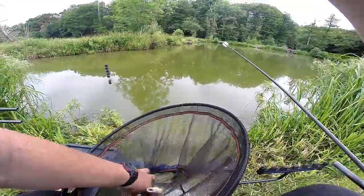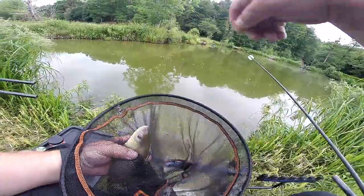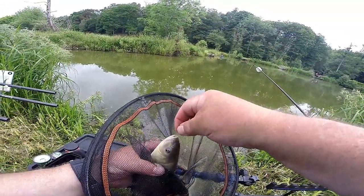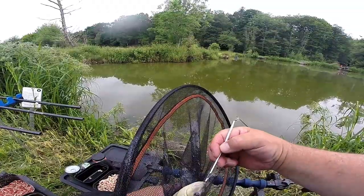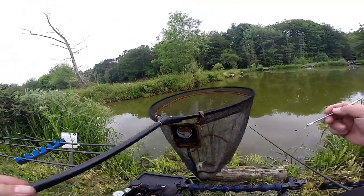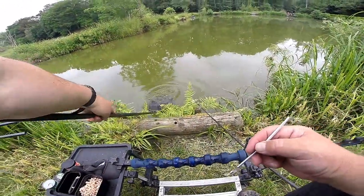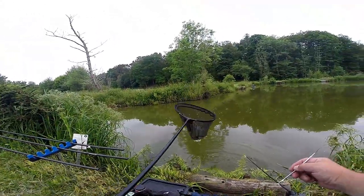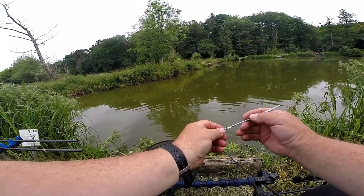Let's just grab him in the net. He's a bit like a bar of soap. Looking at where the hook is, I'm saying I'm a little bit over depth. Let's get him back. Guys, I'm going to turn you off because I'm not happy with my hook choice here. I think my hook is way too big.